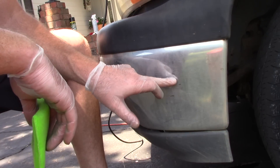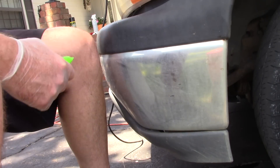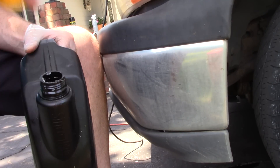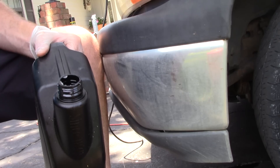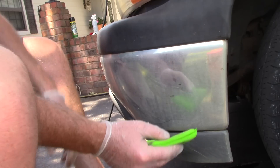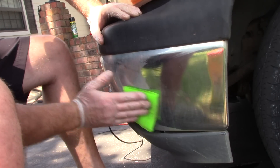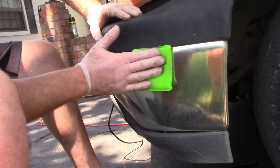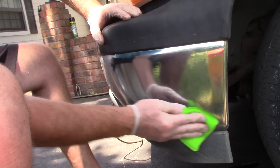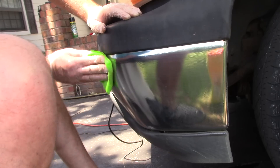But first I want to clean up this chrome. I've got some bug guts on it — dirt, grease, and grime. So what I'm going to do, you guys have seen me use this stuff before — this is citral, citrus orange degreaser. I'm just going to put some on a microfiber applicator pad and go in and clean up that chrome. I'm going to get rid of any bug guts, any tar that might be on it — get it all off there.